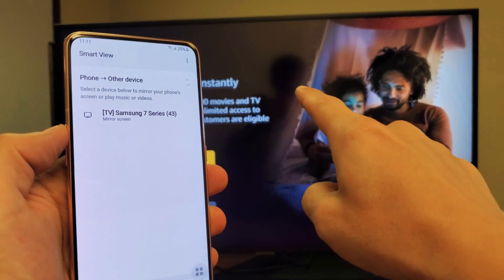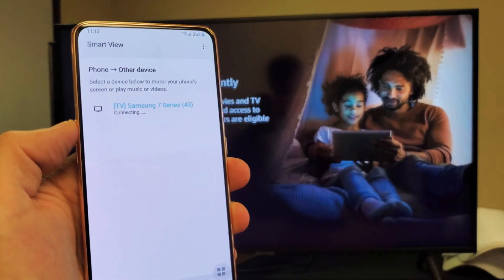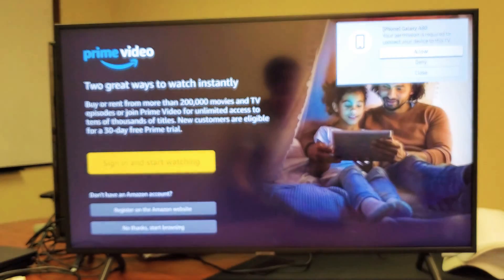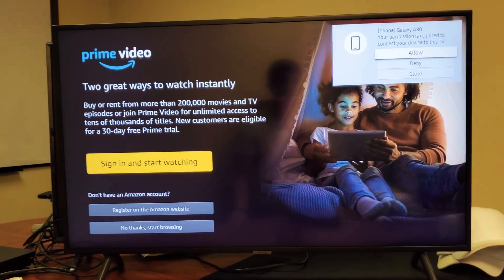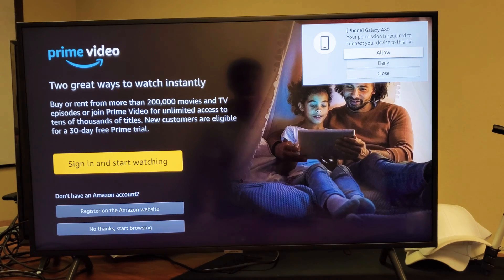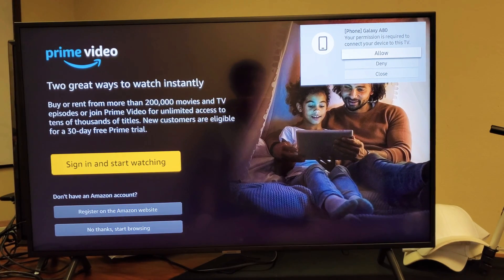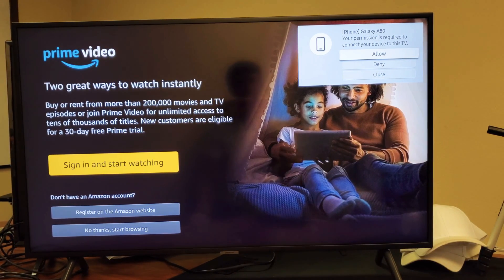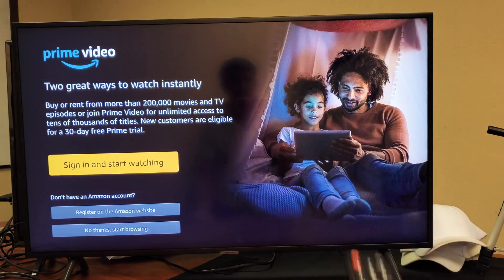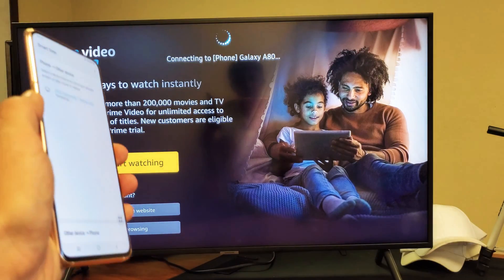I'm going to go ahead and tap on it right now. It found my Samsung Smart TV right there — let me tap on that. Give it a second. Now the thing is, this is the first time I'm connecting to this Samsung TV, and every time it's the first time you'll get this message that says your permission is required to connect your device to this TV. Then you can allow, deny, or close. Go ahead and grab your Samsung remote and I'm going to allow it — pressing enter — and now give it a second.